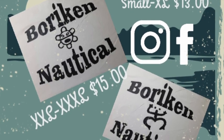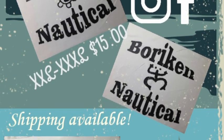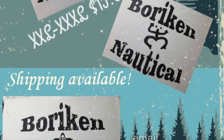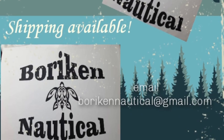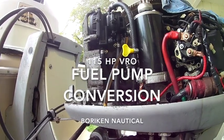Borinquen Nautical — you can find us on Instagram, Facebook, and also at our Gmail, written down below. You can order your shirts while supplies last. Shipping is also available.